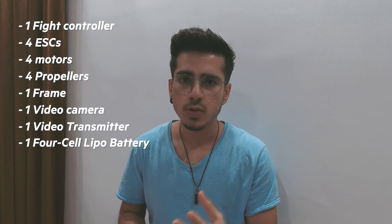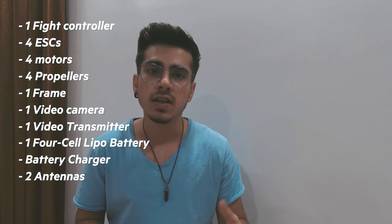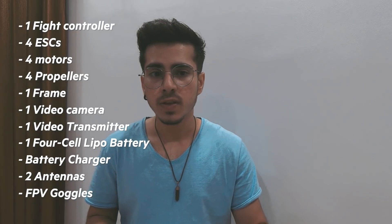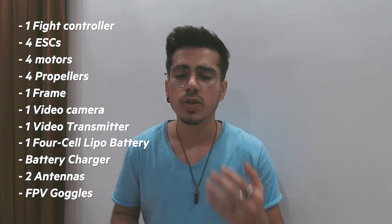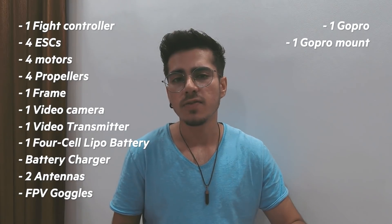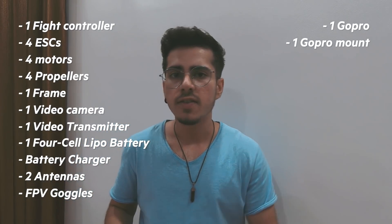Then you're going to need a video camera, a video transmitter, a battery to power the drone, and a battery charger to charge those batteries. You'll also need an antenna — one that goes on the drone and one on the FPV goggles. FPV goggles are the VR goggles you use to see what you're flying through, to get a first-person view. Whatever the drone is seeing, you will see with those goggles. Then you'll need a better quality camera — people usually use a GoPro — along with a GoPro mount so you can simultaneously record high-resolution video. The video camera on FPV drones is basically an analog, low-resolution camera used just to navigate through what you're flying through.